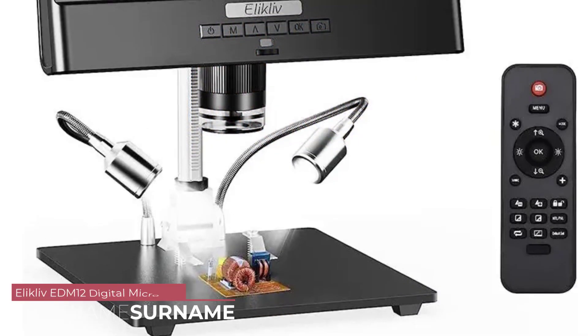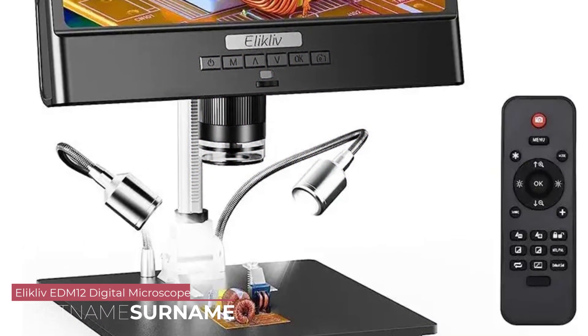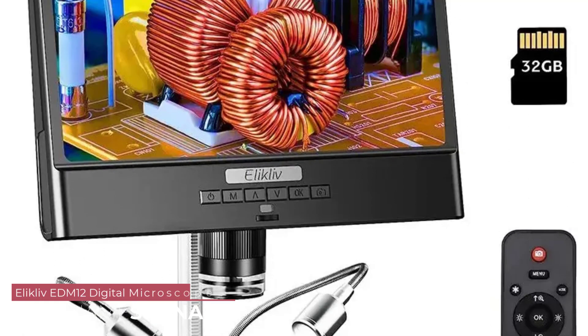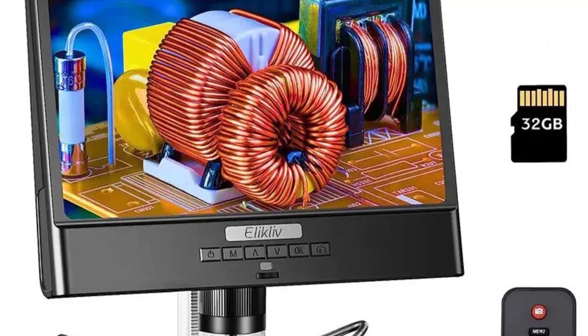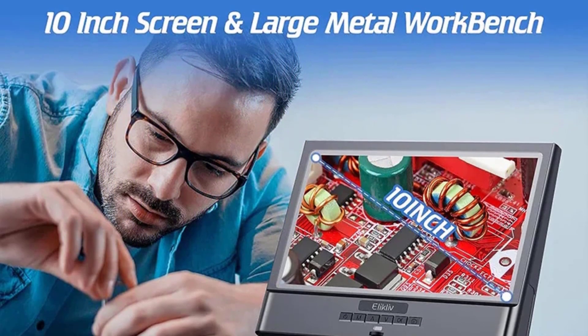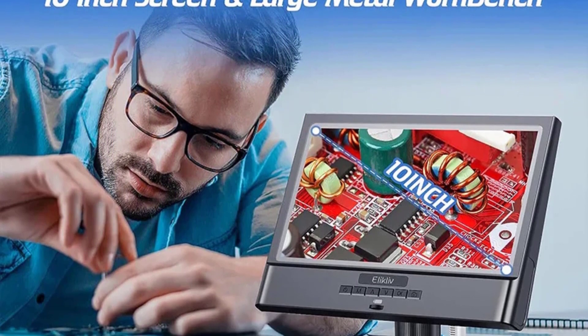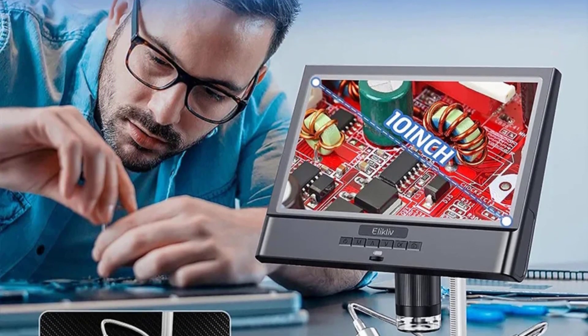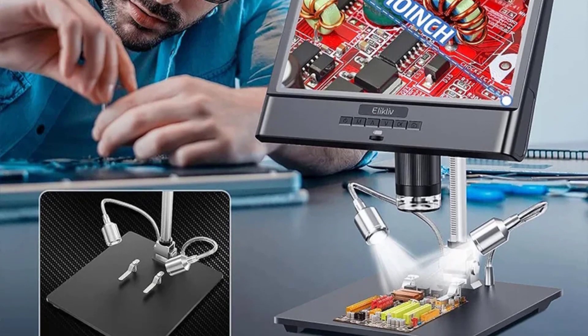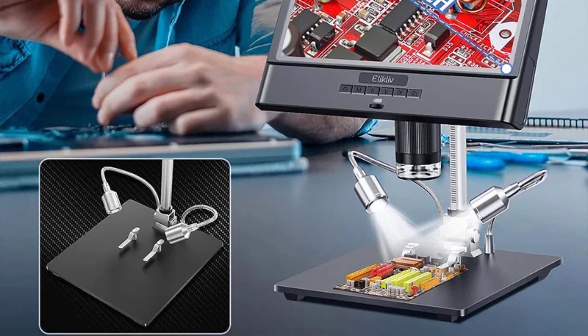Number 5: Elikliv EDM-12 Digital Microscope. The EDM-12 boasts a sturdy construction with an aluminium alloy body that ensures durability and longevity. The monocular draw tube provides a comfortable viewing experience, and the inclusion of an aluminium alloy stand and base adds stability during operation. The sleek design makes it easy to handle and maneuver, contributing to its handheld and portable nature.